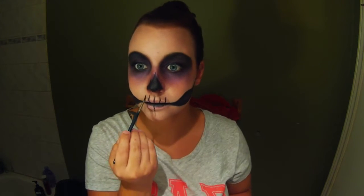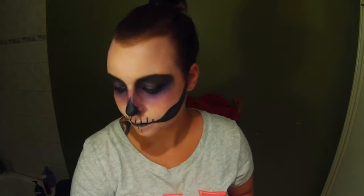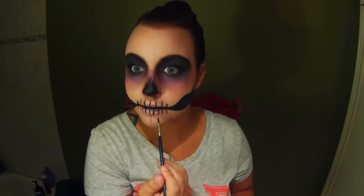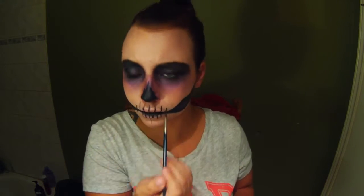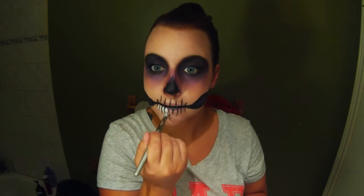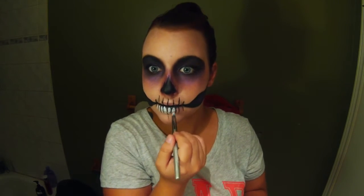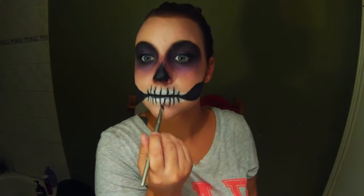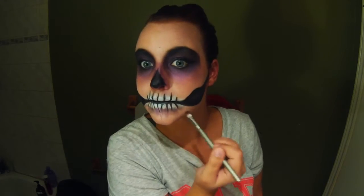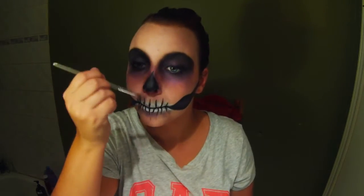Now back with the black face paint I'm filling in the teeth shapes. And then in between all these black lines will just be filled in with white face paint, and then the underneath will be shaded with that same purple eyeshadow. The part where it looked like I was going to throw up is because I started coughing since I was sick while I was filming this as well.